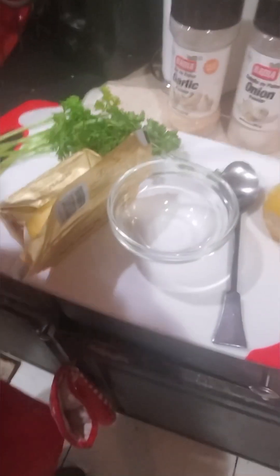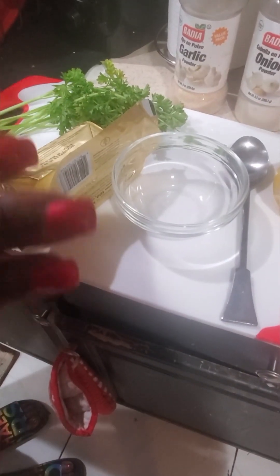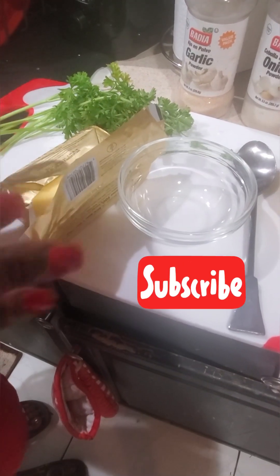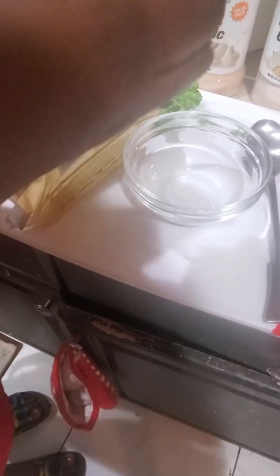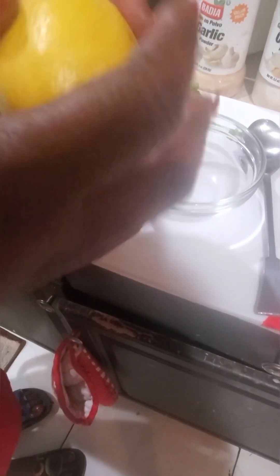Hello everybody, welcome back to One Honey Bell Kitchen! Today we're going to make salmon with brown butter, and we're going to add lemon to it — so it's brown butter lemon salmon.